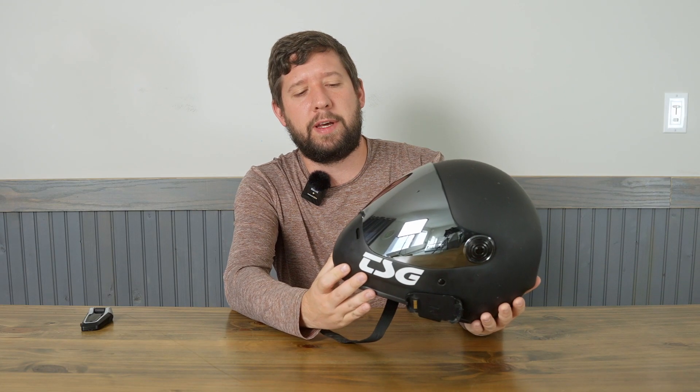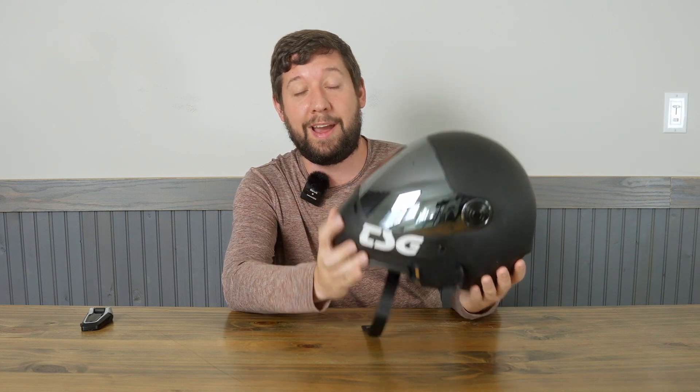For helmet compatibility, closed helmets are going to be their best bet because you have a microphone up here. I haven't tested it on a mountain bike helmet yet — if you have, let us know in the comments.